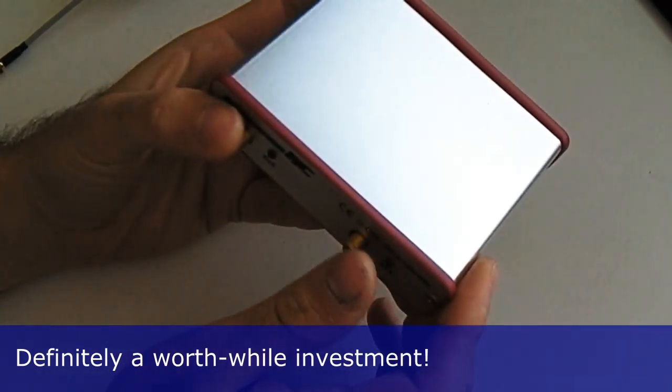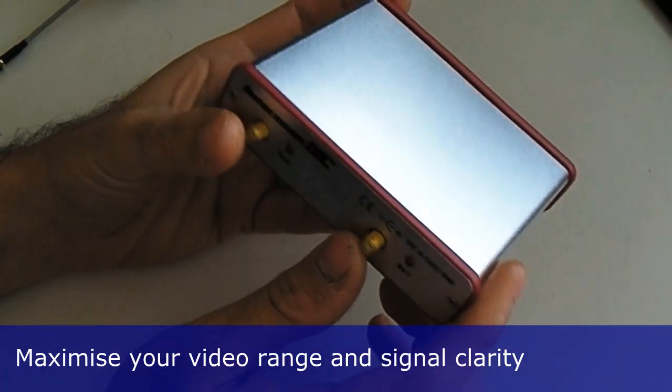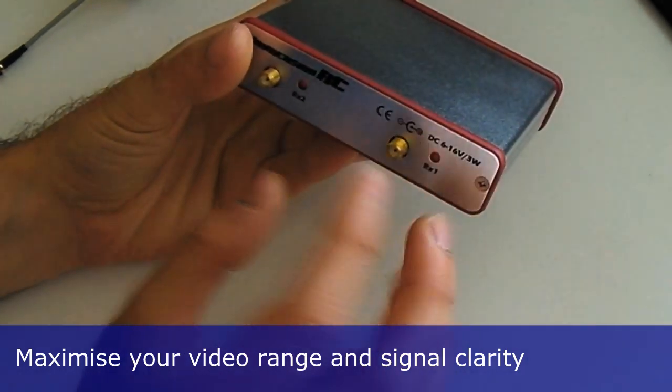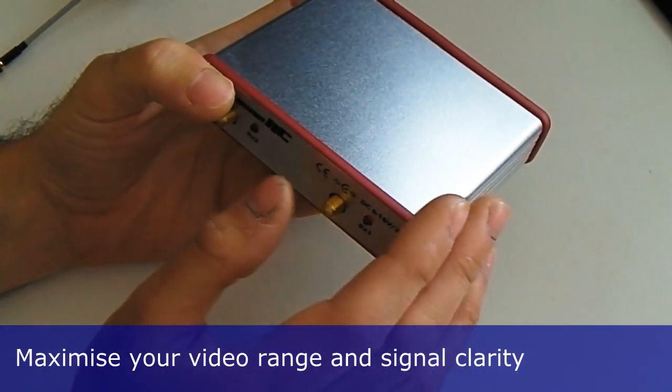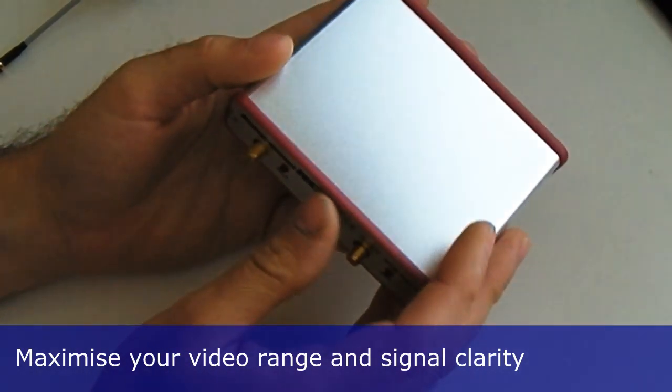The answer is most definitely yes, and it will possibly be one of the most important things you invest in when it comes to the quality of your video signal. You may wonder why you would need two receivers — it does seem a bit crazy as you're receiving one signal — but once you understand the principles of radio frequencies, it becomes clear that these receivers are not just a bit of black magic; they do really, really help you.